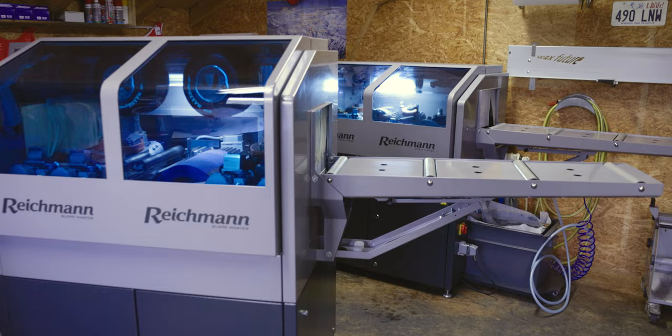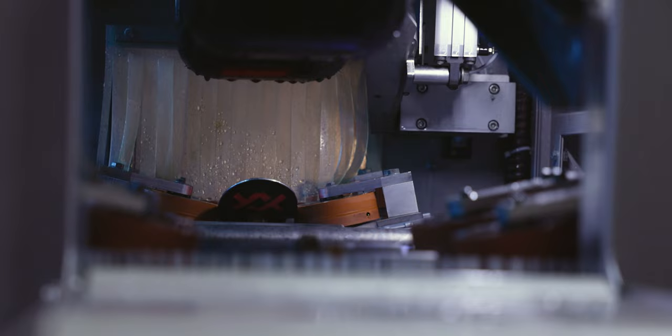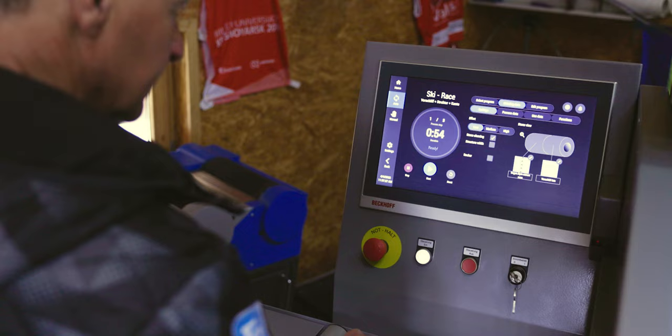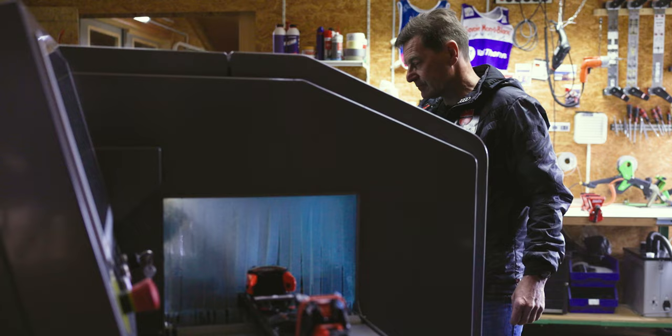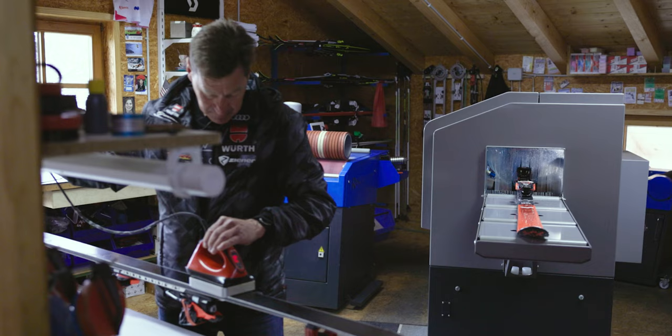The Reichmann machines are made in Germany. It's really high, good quality. I started 30 years ago with the Reichmann machines and bought my first machine in Weissenhorn Ulm. A big point of the Slopemaster is to do everything automatically. I check the ski before I put it in the machine, I give all the data into the computer, and the machine starts grinding the ski. And I can prepare another pair of skis — it saves a lot of time.